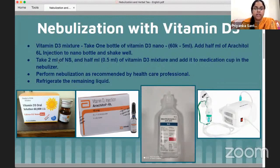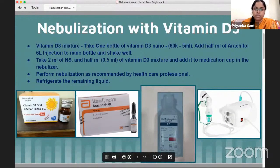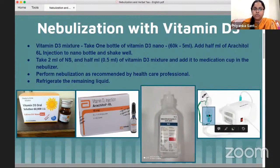Take 2 ml of normal saline solution and 0.5 ml of the above vitamin D3 mixture. Add both into the medication cup of the nebulizer. Then perform the nebulization as recommended by the healthcare professional.